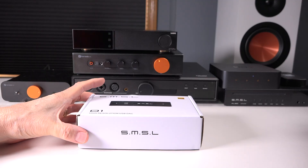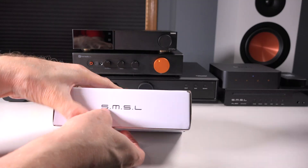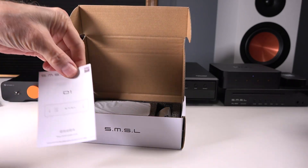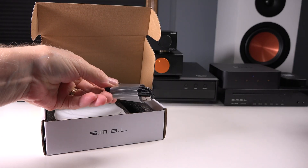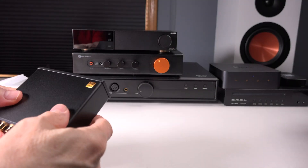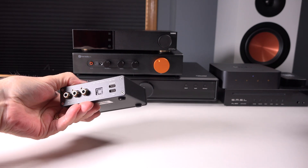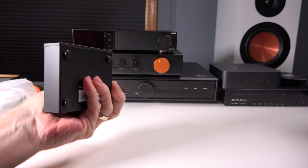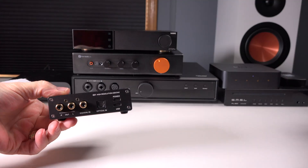My first impressions out of the box were pretty great. The D1 has a really solid, minimalist-type design with a CNC-machined aluminum chassis. It's got a really small footprint — you can see how easily it fits in my palm — and it will fit perfectly on about any desk or small audio setup. The front panel has a high-gloss acrylic finish. It looks great, but it does start showing every single fingerprint, which is something to be aware of if you like your gear spotless.